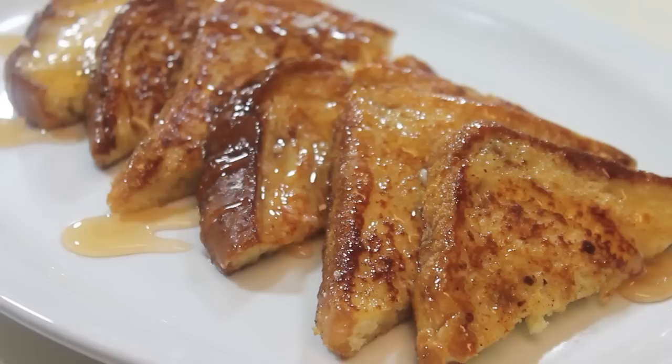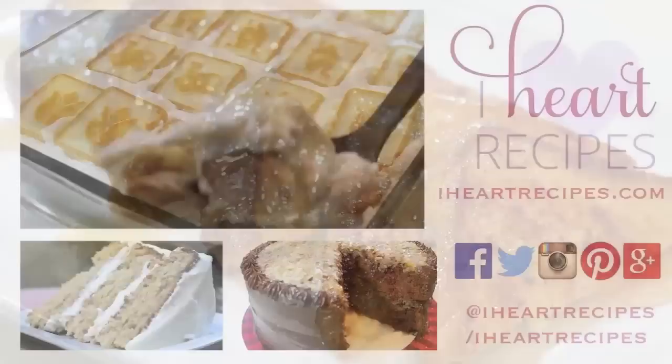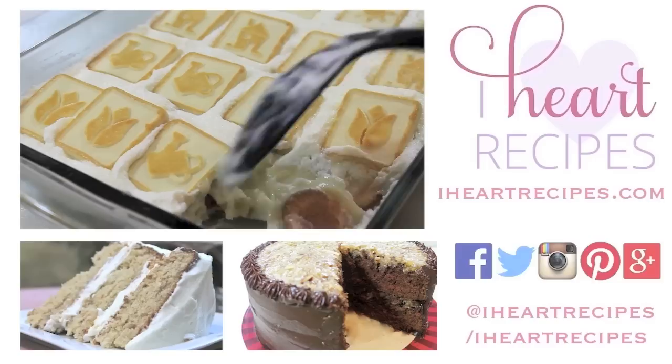That's it! Definitely give this recipe a try and tell me what you think. Coming up next I'll be sharing my recipe for homemade banana pudding. If you are not subscribed to my channel, please subscribe — and don't forget, I upload every Sunday and Wednesday.